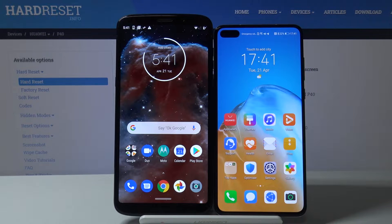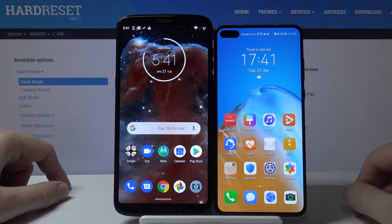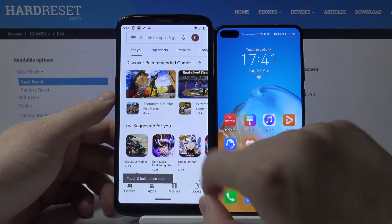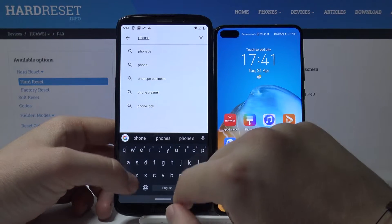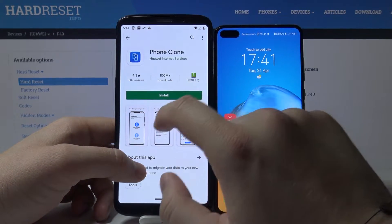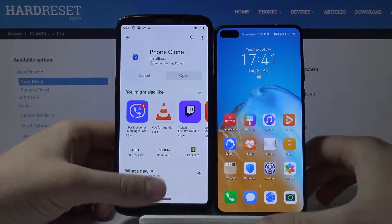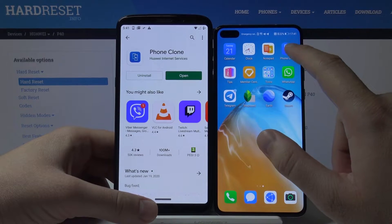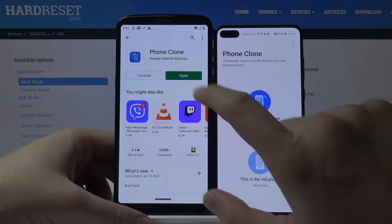Welcome. If you want to transfer data from your Motorola smartphone to a new Huawei P40, first you have to go to the Google Play Store on your Motorola and search for Phone Clone. Download this application — it is the Huawei brand app, so it is automatically installed on all Huawei smartphones.